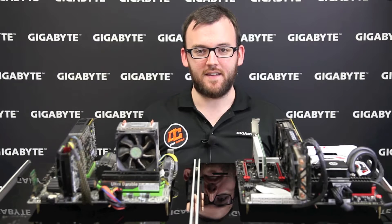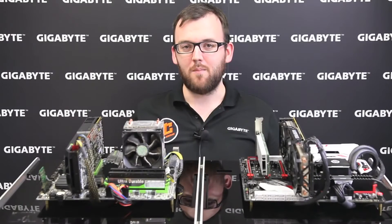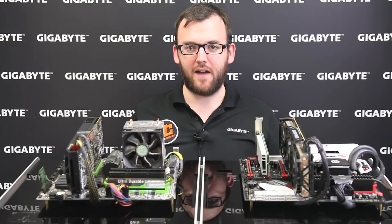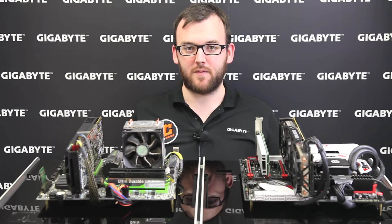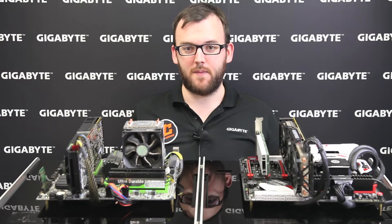The launch of Windows 10, the affordability of DDR4 memory, and support for Intel's new NVMe SSDs make it the perfect time to upgrade your computer to a new system. Most users own systems that are 5 to 8 years old. These systems might be able to run some games, but the performance will be lacking. Today, we're going to run some benchmarks comparing an older 2010 era system to show you guys why you have to upgrade.